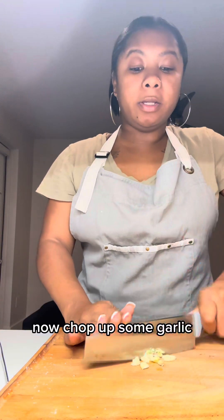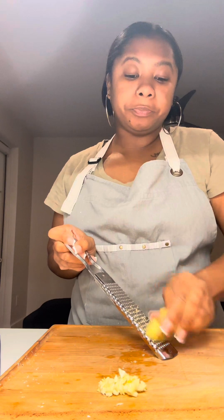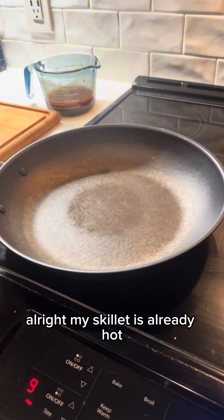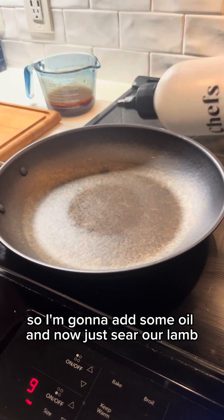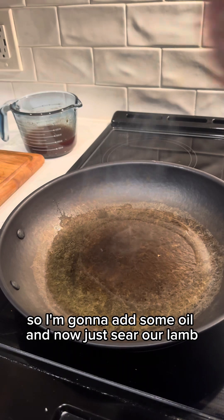Now chop up some garlic and grate some ginger. My skillet is already hot, so I'm going to add some oil and sear our lamb.